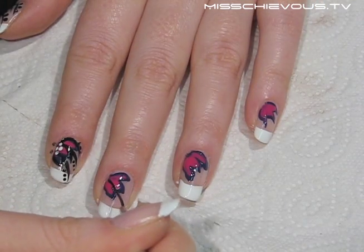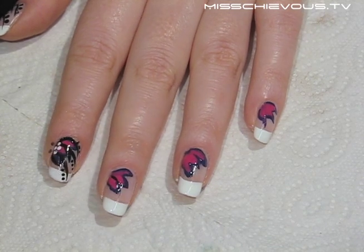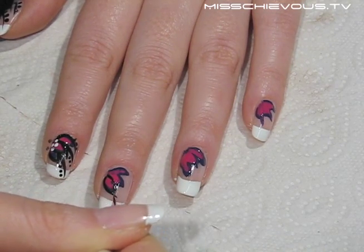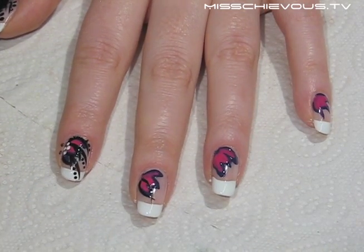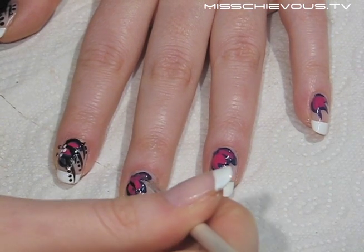Then I used a long and fine nail art brush dipped in black polish to gently outline the petals — this will also give them more definition. You should wait for the petals to dry a little bit before doing this step, but they don't have to be dried all the way. I'm using Rimmel black polish here.